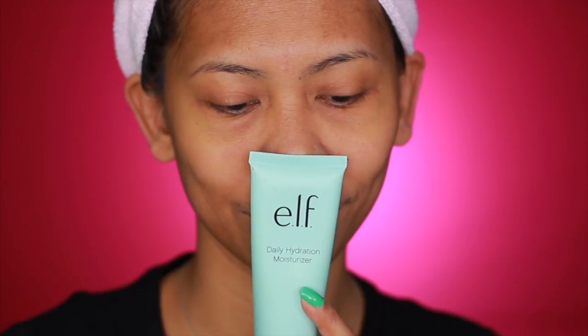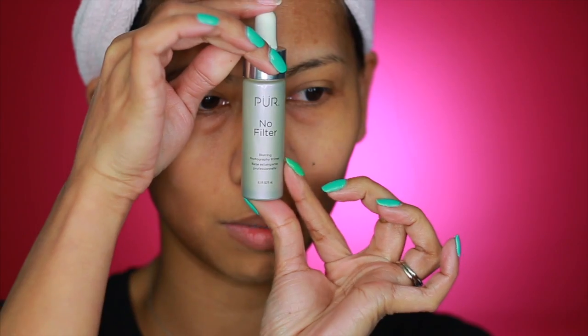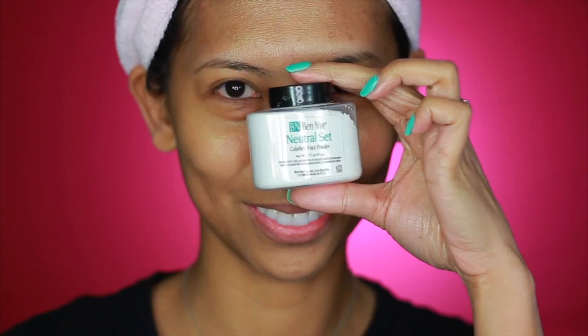Like always, we are going to start with moisturizer — I'm using my current favorite by e.l.f. — but prior to that I applied my toner. Next, you're going to follow with your face primer. It's pretty much how you normally prep and prime your face prior to your foundation, and I'm using my absolute favorite at the moment, which is by Pure Cosmetics.